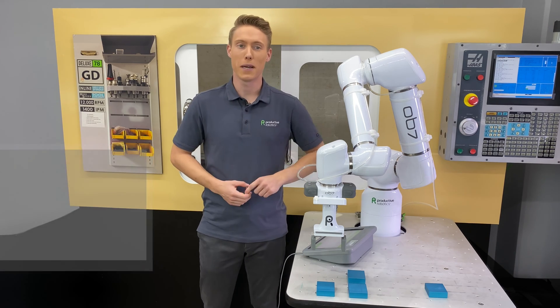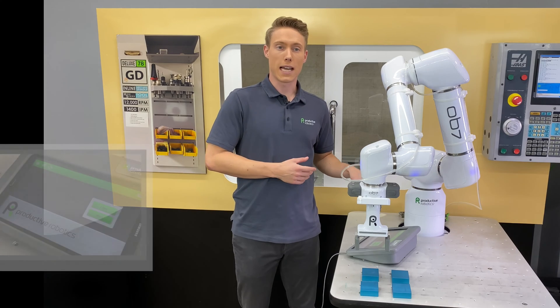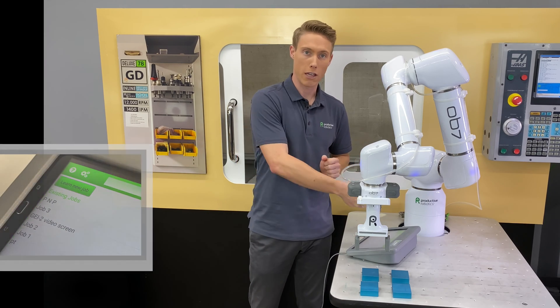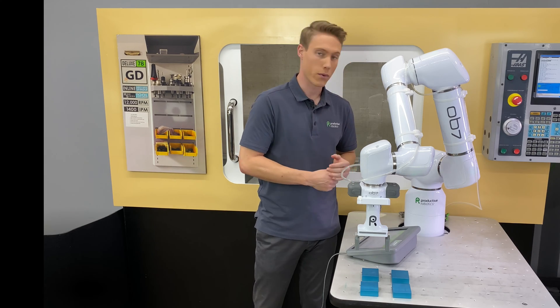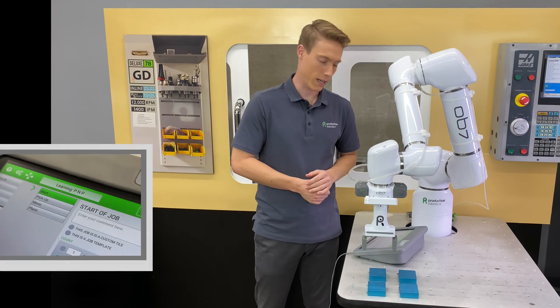We're going to do it by editing our previous job, which is a big time saver. Let's look at the tablet and pull up the job that we want to expand upon. The name for ours is PNP, so select Learn and then the name of your job. Once you're in there, you'll see the tiles just like last time — your pick-up, your move, your place. We're going to start with the pick-up tile.